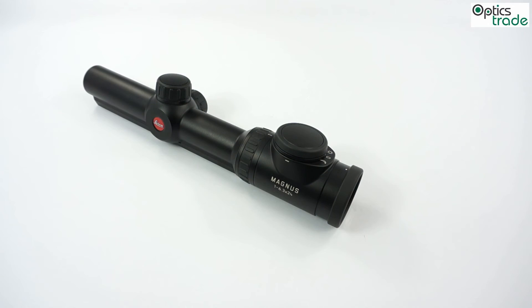This was a short video about the Leica Magnus reticle illumination system in Magnus riflescopes. If you have any other questions, please use the comments below and we will do a short video or a video review for you. Thank you!